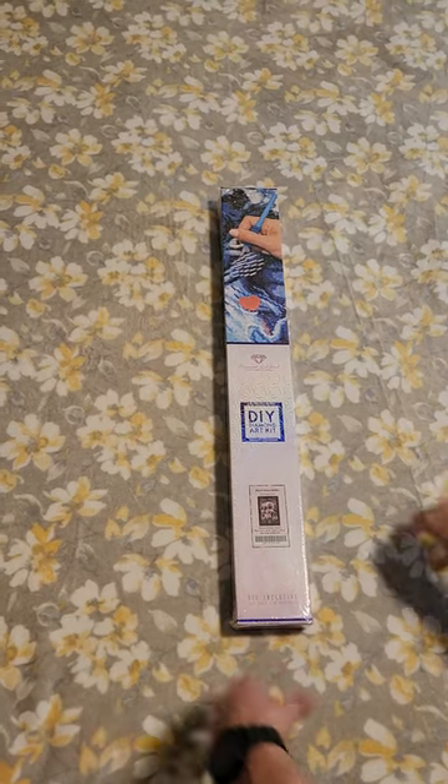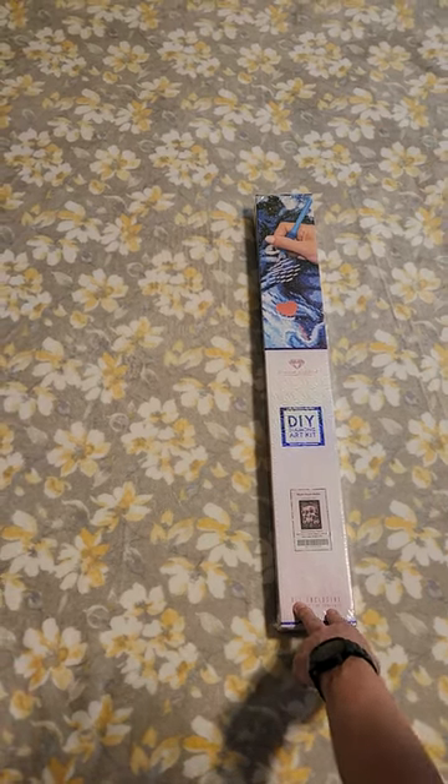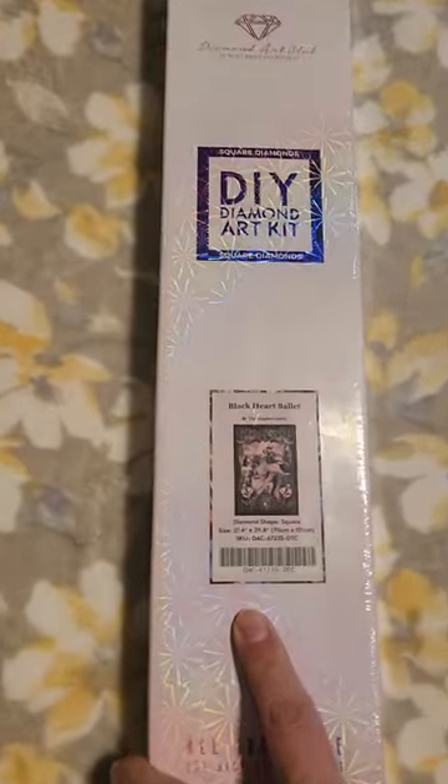All right everyone, this is Cajun, welcome to my channel. This is gonna be my first video, so hopefully it comes out okay. As you can see from Diamond Art Club, it is Black Heart Ballet by a very talented Christopher Lavelle.